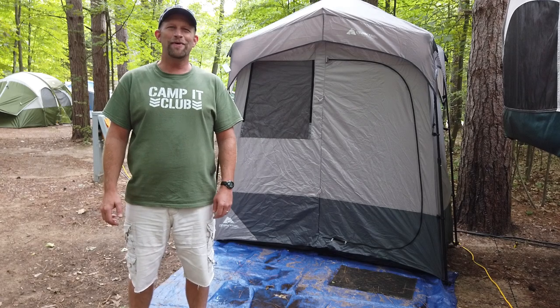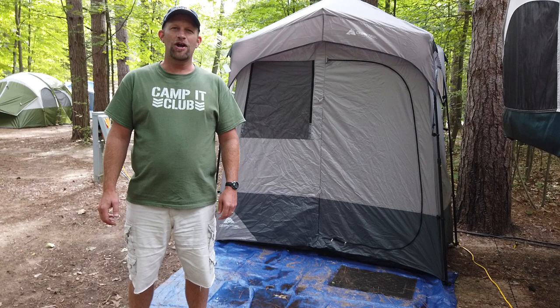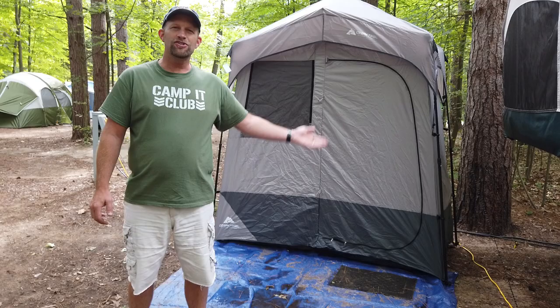Hi everybody, Derek for Camping Club here. Do you camp in a tent or a pop-up camper that doesn't have a bathroom in it? Or perhaps you do have a bathroom in your camper but the shower area isn't really big enough to have a decent shower in. Why don't you get a shower tent?